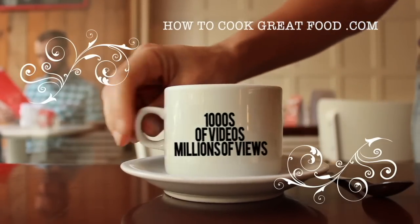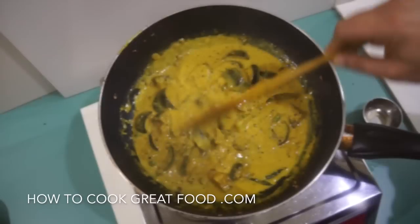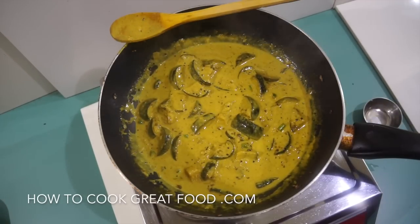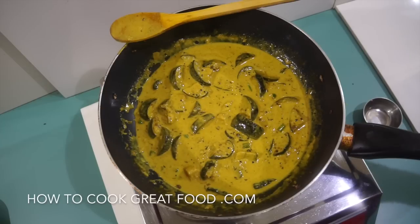Welcome back once again to how to cook great food. If you haven't already, please click that button and subscribe to our channel. On the menu today, we're going to be doing some eggplants in coconut milk with some beautiful, simple spices. It's really, really easy and it tastes absolutely divine.